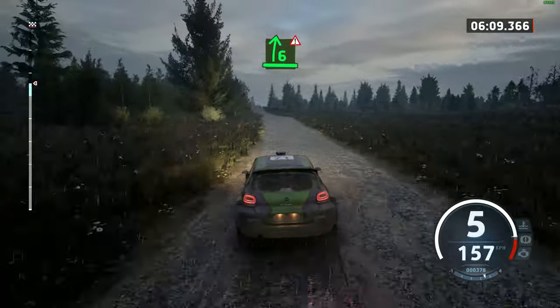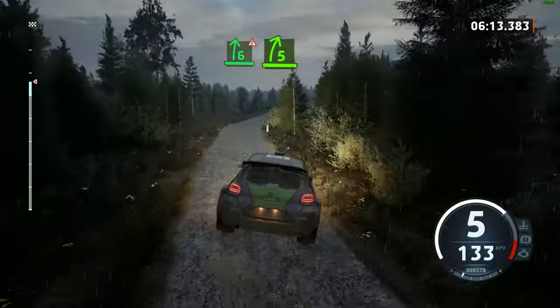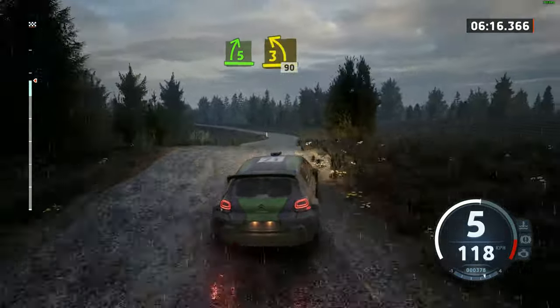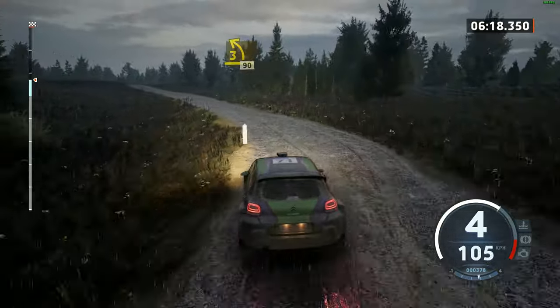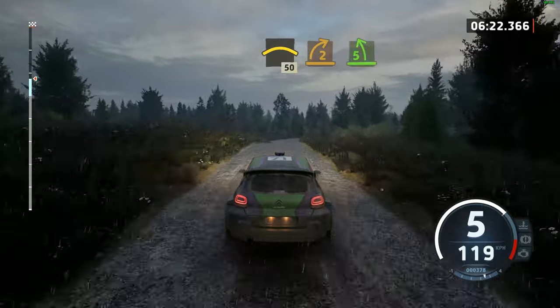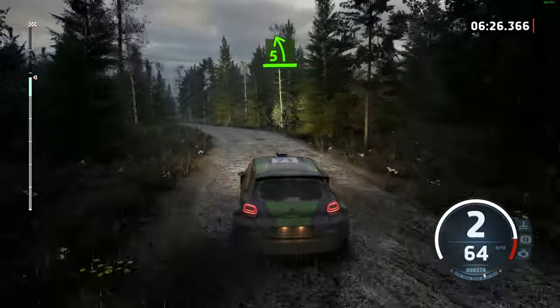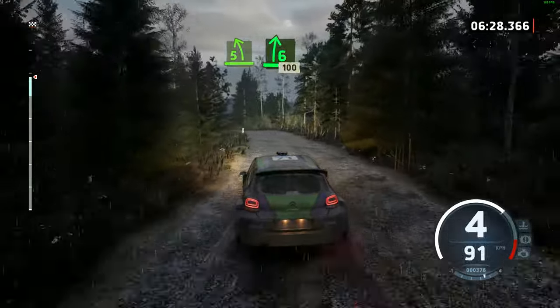Double caution. 6 right, over big jump, opens long. And 5 right short, over jump, and 3 left short, 90. 5 right short, 50. Right over crest, 50. 2 right, and 5 left, long. And 6 right, 100.